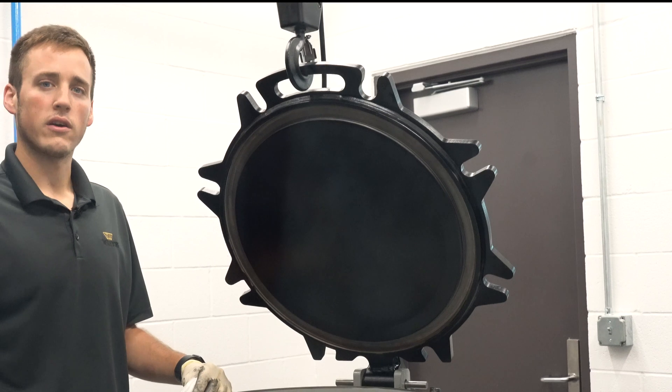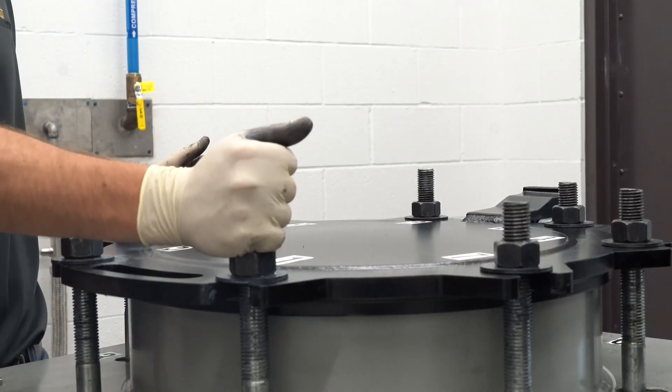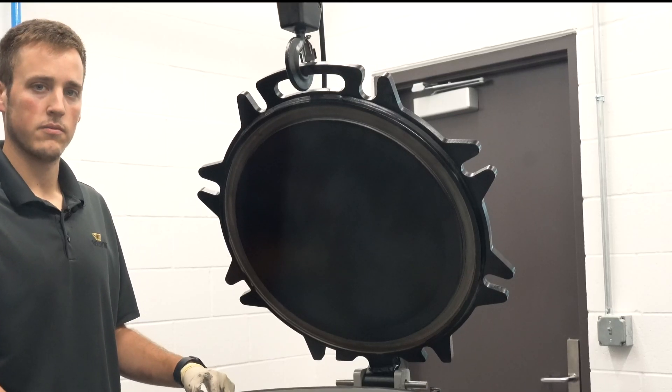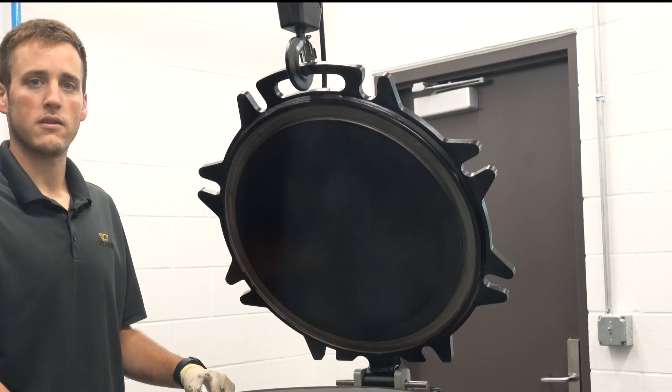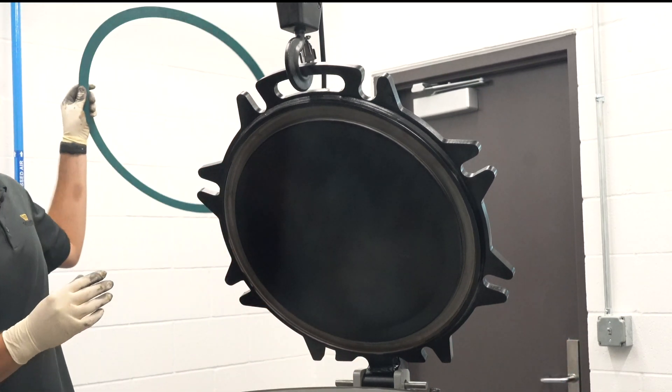Following the same AAR guidelines, you should inspect bolts, washers, and nuts for any damage and perform any necessary repairs. Also be sure to inspect the new gasket for any defects prior to installing it.